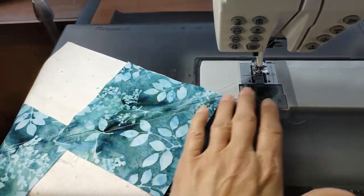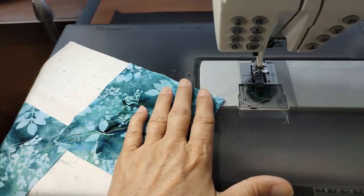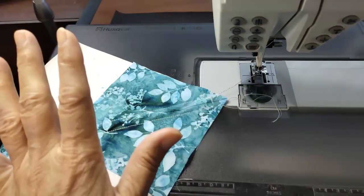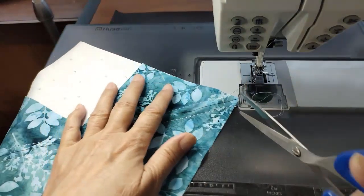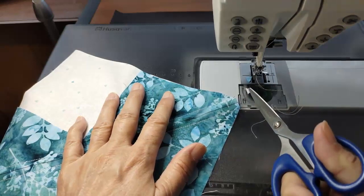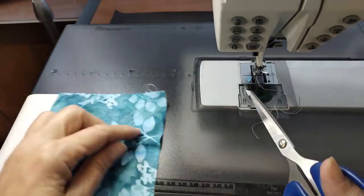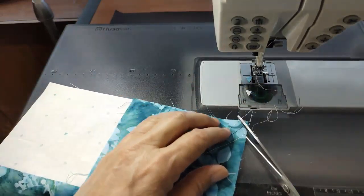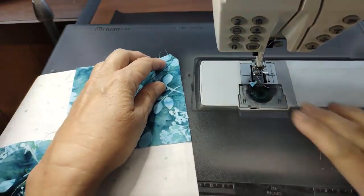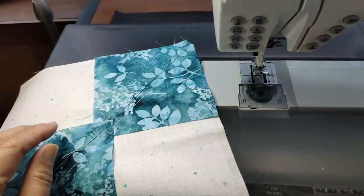Now when you're doing triangles — which essentially the flying geese is — you want to cut off these corners. What I do at this point is just cut that littlest bit off; maybe it's not even a quarter of an inch, but it's the dog ear that's going to hang out over the edge of the block after the fact. So I just trim that off now and don't have to deal with it later.